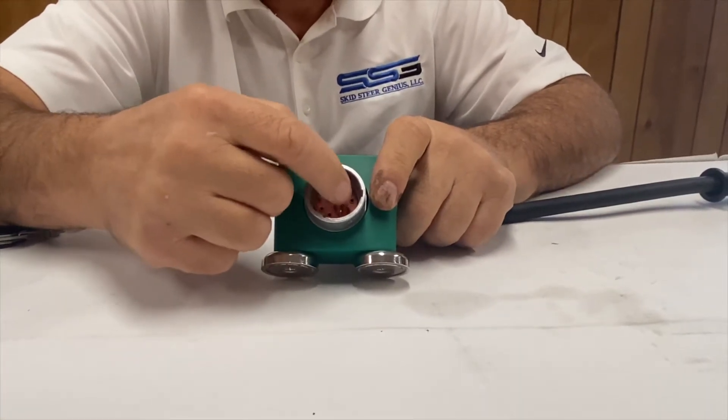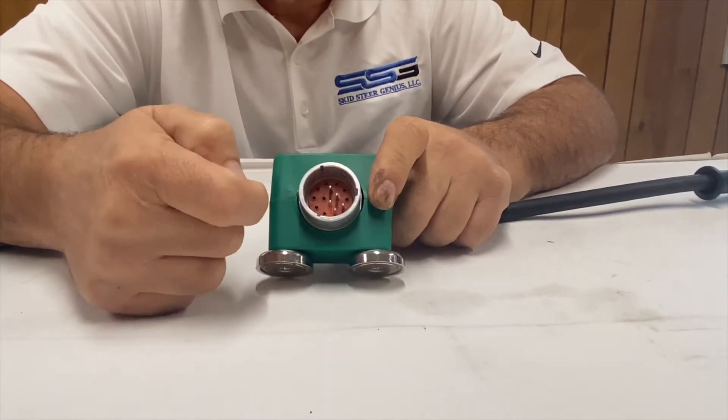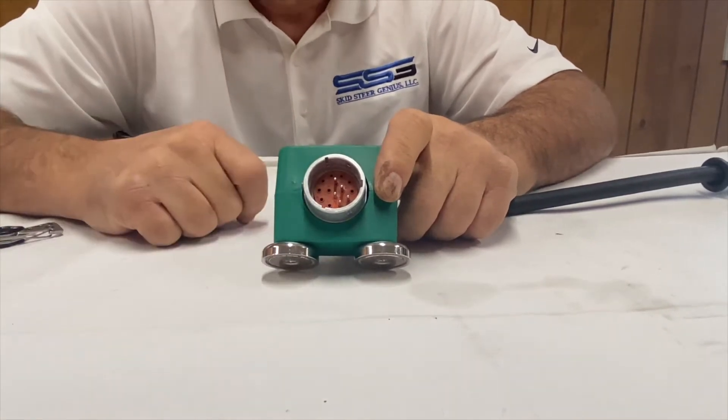All we're concerned about is this center part here. You'll see A, C, and D are pinned out already, and all we're going to do is move that pin from A to B.